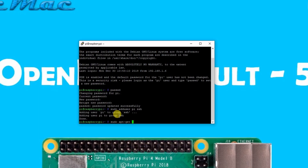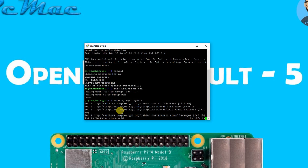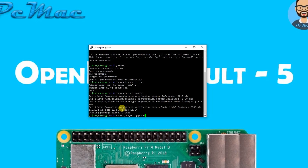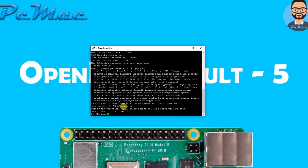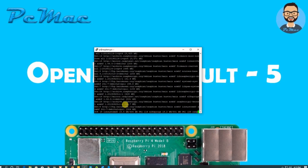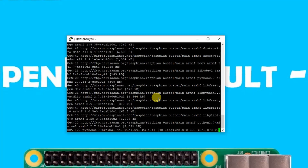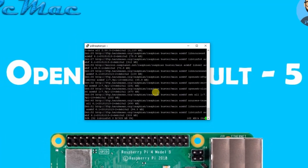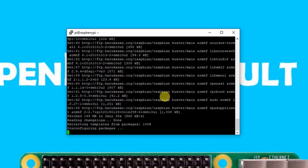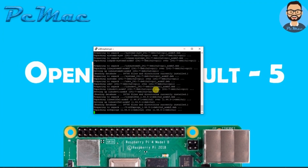Now run 'sudo apt-get update' to download the latest updates, then run 'sudo apt-get upgrade' and confirm with yes. This will update all installed packages on Raspbian. If you see a particular screen during upgrade, press Q to quit and the upgrade process will resume. This updates the operating system packages.